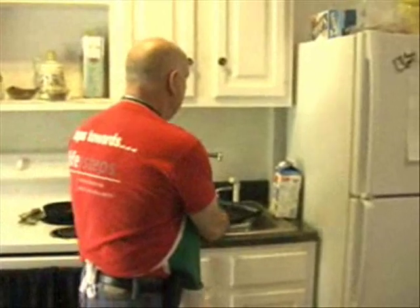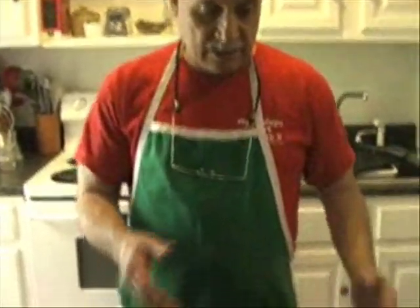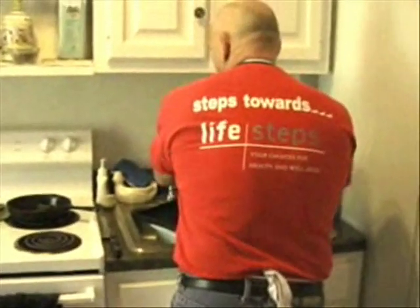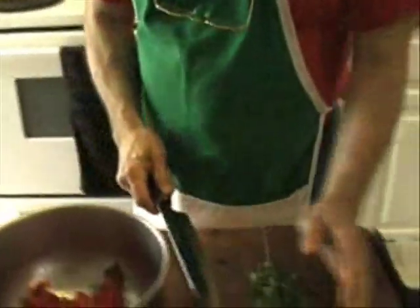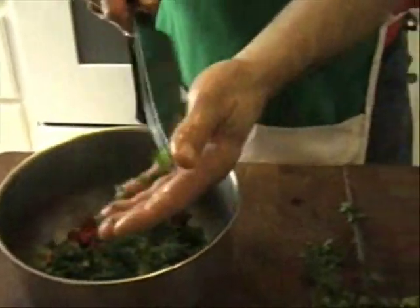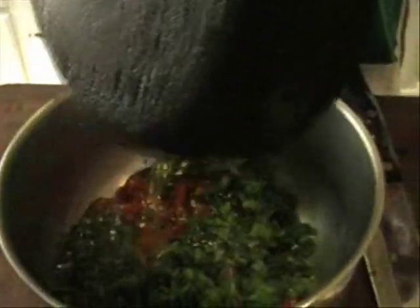There's the peppers all done, here's the parsley all done. Add the parsley to the peppers — that's enough parsley. Then I'll add my olive oil with the garlic and hot pepper to this. I like using my fingers — it doesn't look bad, I wash my hands and everything. Take my spoon and mix this all up. Now the garlic is in there, the parsley is in there, everything's in there.